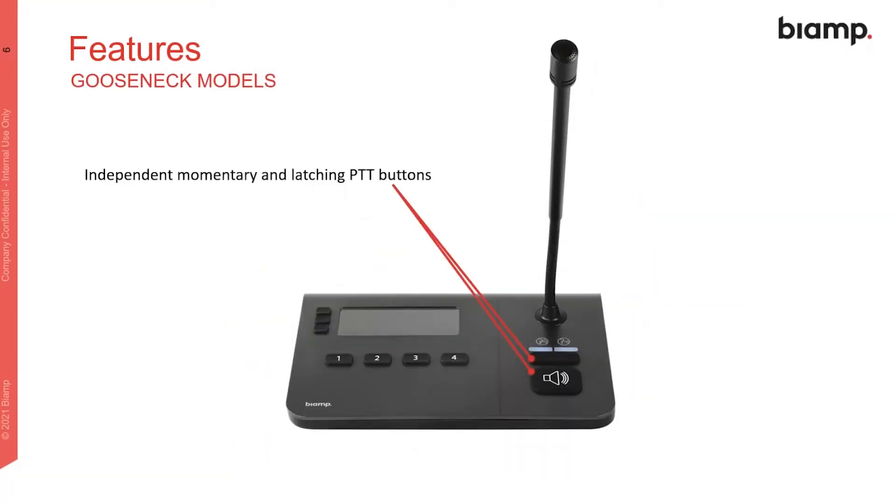Features specific to the gooseneck model include both a momentary and a latching push-to-talk button. The momentary PTT is familiar, but the latching PTT is useful for scenarios like a sports presenter making a match-long page without tying up their hands, or for the call to prayer in the Middle East.